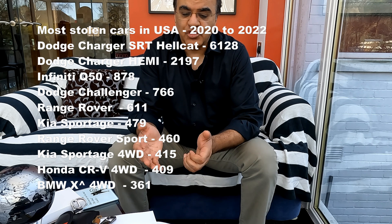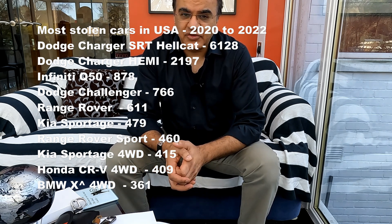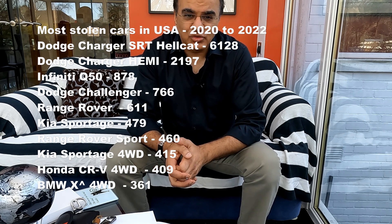Also in the US, car brands differ slightly. We have a top 15 list from Forbes magazine — I'll put that list up here as well. The top three are the Dodge Charger and the Infiniti Q50. But the question is, what are the least stolen cars in the UK and the US?